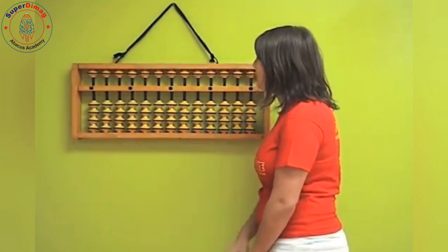We are going to do five to nine on the abacus, but first I want to review one to four, and then I'll be teaching you five to nine. It's very, very easy, okay? So let's just review one to four.